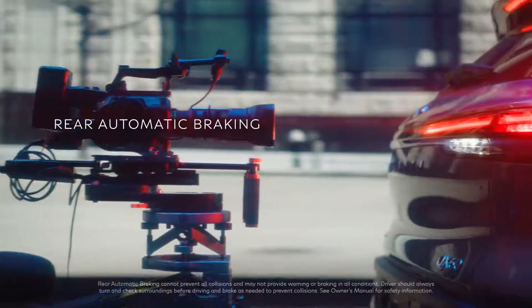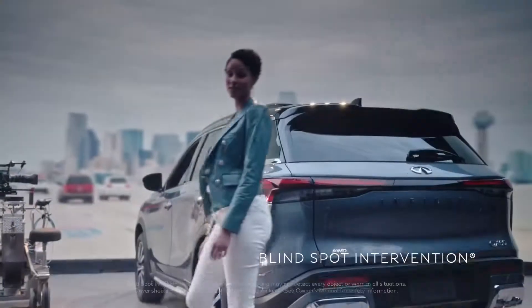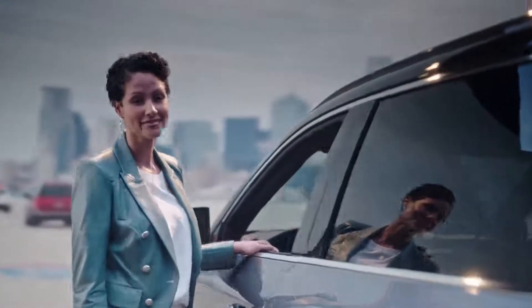This Infinity innovation can politely stop your QX60 from backing into a large stationary object. And if you're tempted to change lanes but can't see your blind spot, like the one back there, you'll be grateful for blind spot intervention. Why is this so important? This is why.